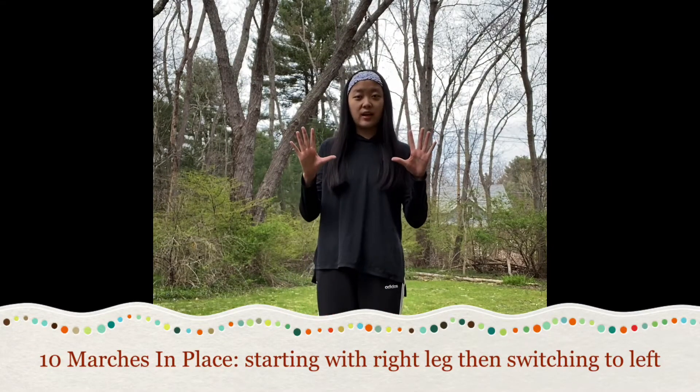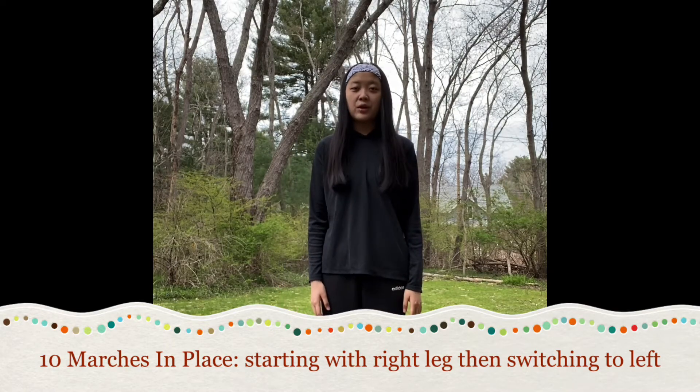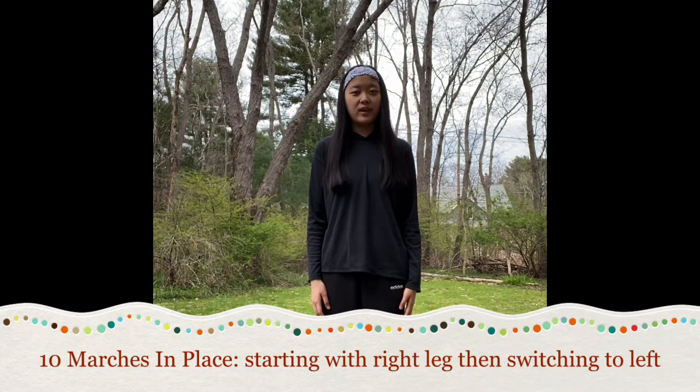We're gonna march in place ten times. All you're gonna do is bring up your leg and then place it back down on the ground. We're starting with the right. Ready? Let's go.